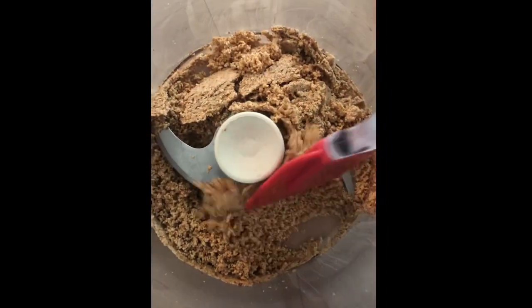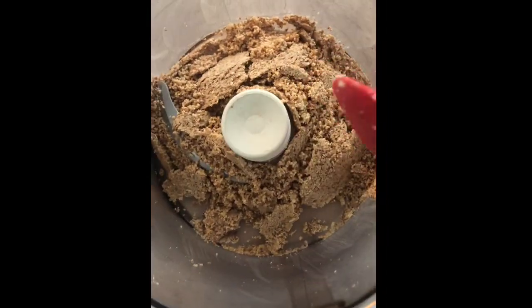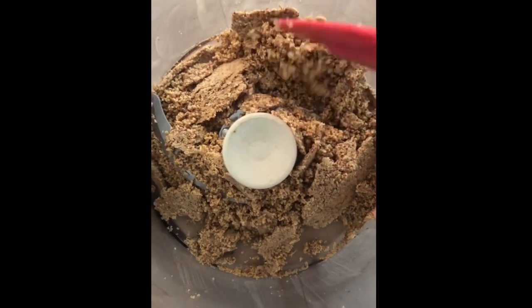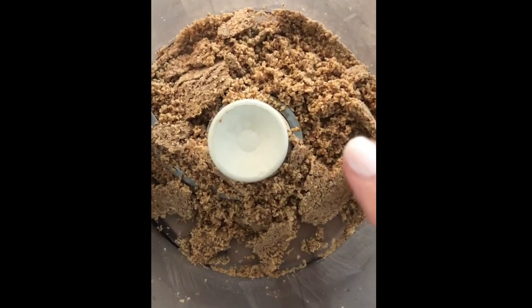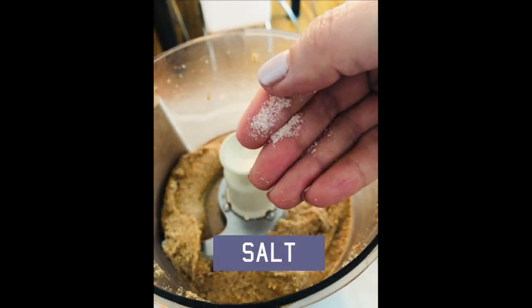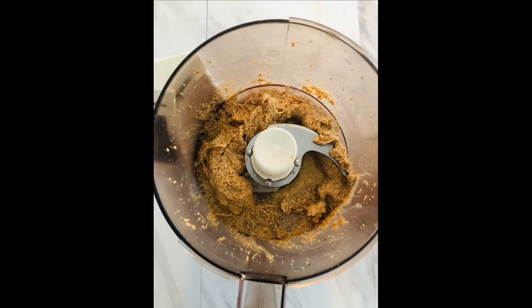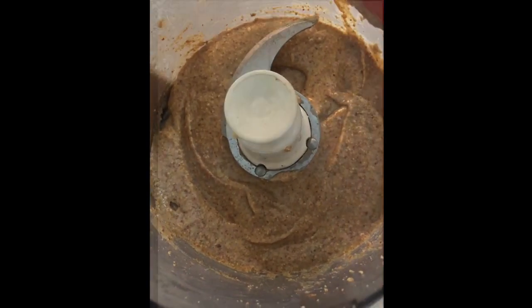You want to scrape down the sides because as you keep on processing — and I know it seems like it's taking forever and it does take a few minutes — but the natural oils in the almonds will create their own little paste. Just keep running the food processor until you get your desired consistency.